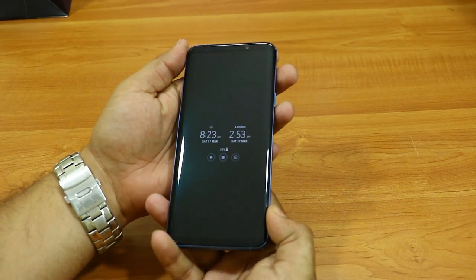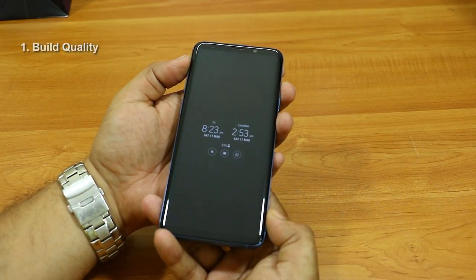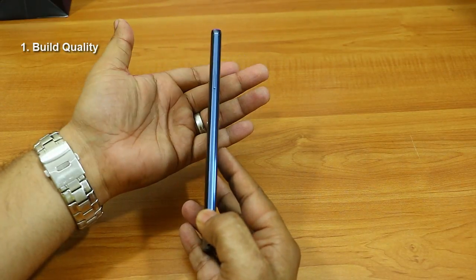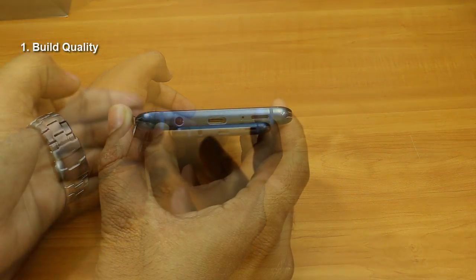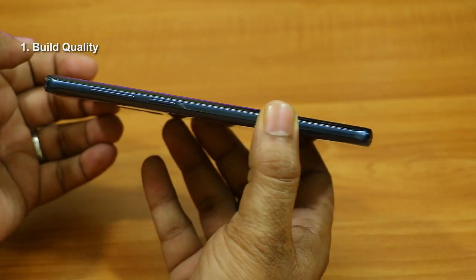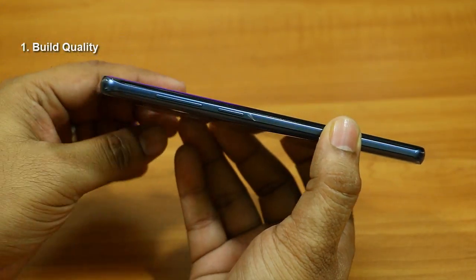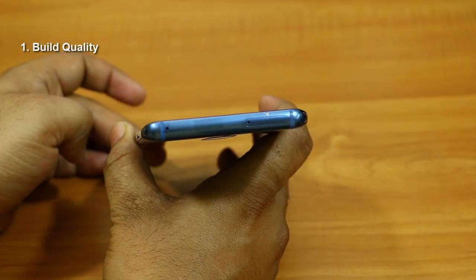The phone is configured and I've installed all my usual apps. The first topic of this review is build quality and appearance. The build quality is really good — it's a bit heavy but manageable. On the right side there's a power button; at the bottom we have a 3.5mm audio jack, Type-C connector, microphone, and speakers. On the left side there's a dedicated Bixby button and volume up and down buttons.